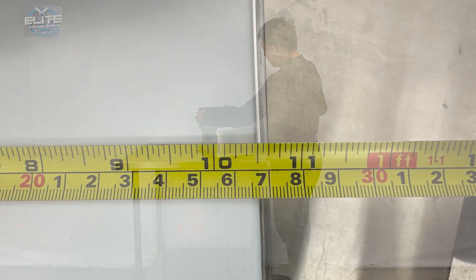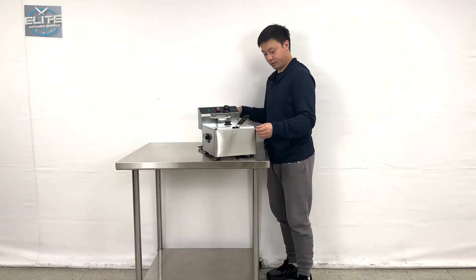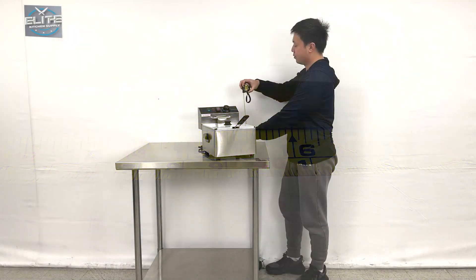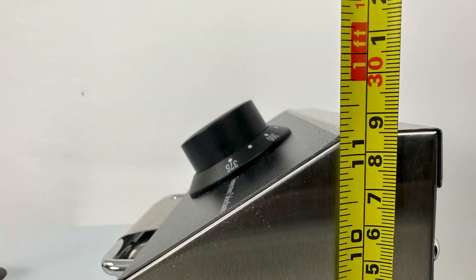This unit is about 10.5 inches wide. The depth of the unit is about 16 and 3/4 inches deep. The overall height is about 11 and 1/4 inches tall.